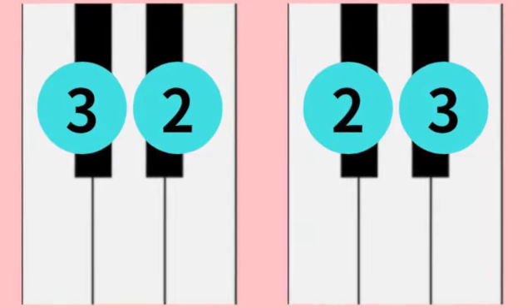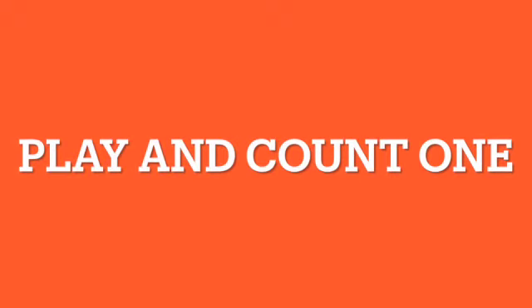Ready? Right, left, right, left, right, right, left, left.